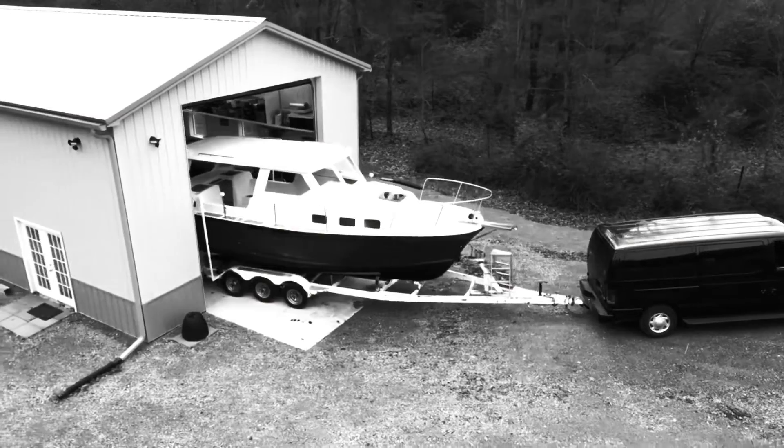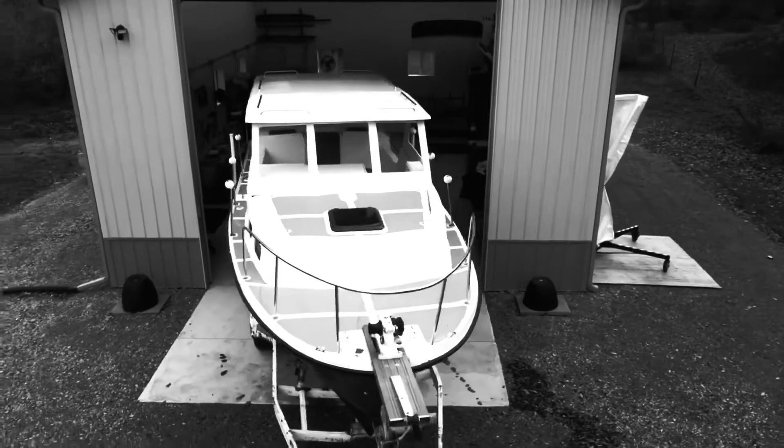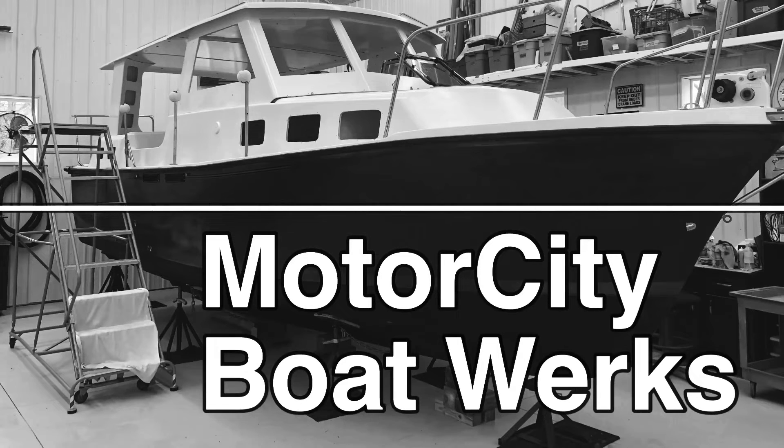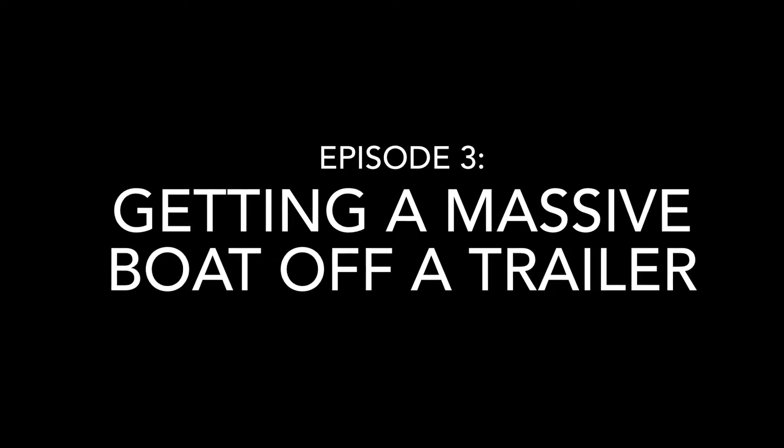How do you get a massive boat off of a trailer? I received a lot of questions about how I got such a large boat off of the trailer. I don't have a crane at Motor City Boat Works, and I don't have a large forklift or a travel lift. So I had to come up with a way to basically do it yourself and get this massive boat off of the triple axle trailer.